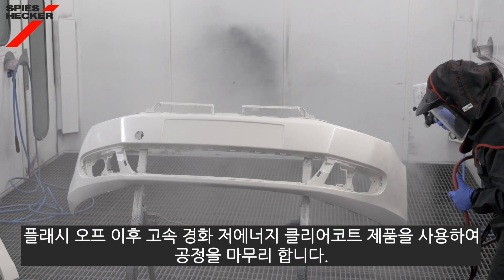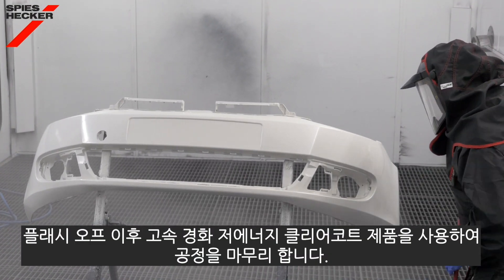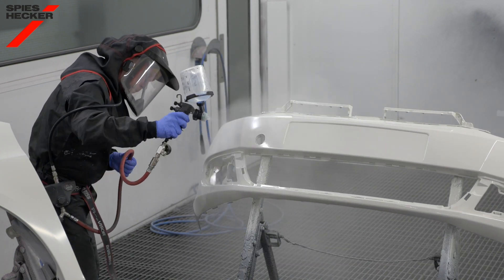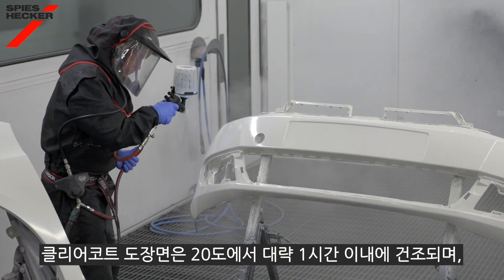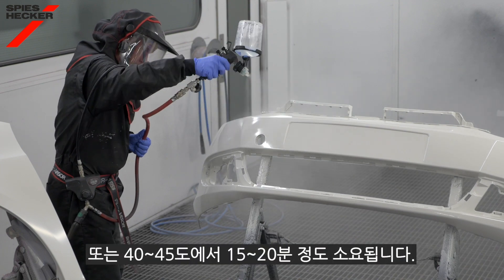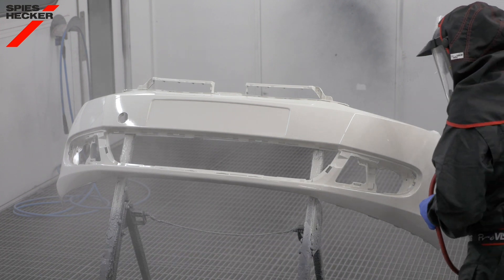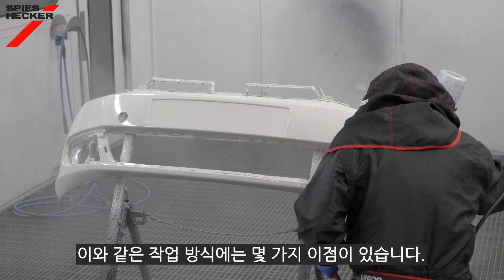After flash, complete the process with our fast cure low energy clear, making sure of course that you adjust it correctly for use on plastics. This will dry in around an hour at 20 degrees C, or alternatively 15 to 20 minutes at 40 to 45 degrees C object temperature, and this process has several benefits.